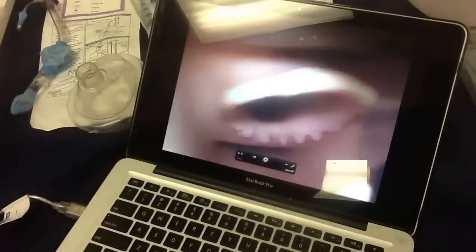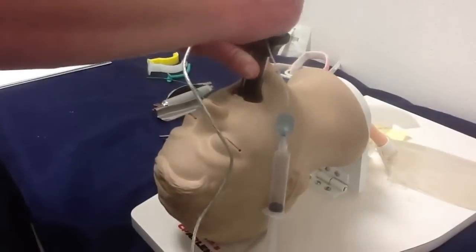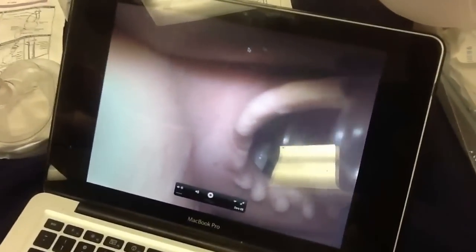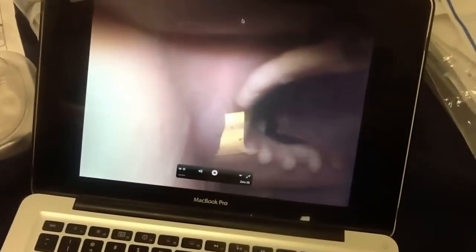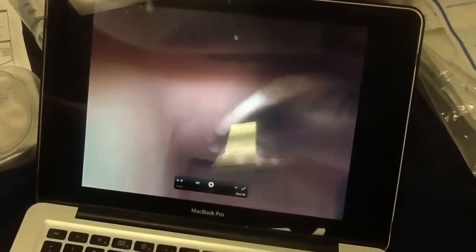It's basically like a cheap GlideScope. You can manipulate the airways around — clearly you can see the cords. And then basically you just advance the tube off. You can see as it's passing through the cords. Black ring.